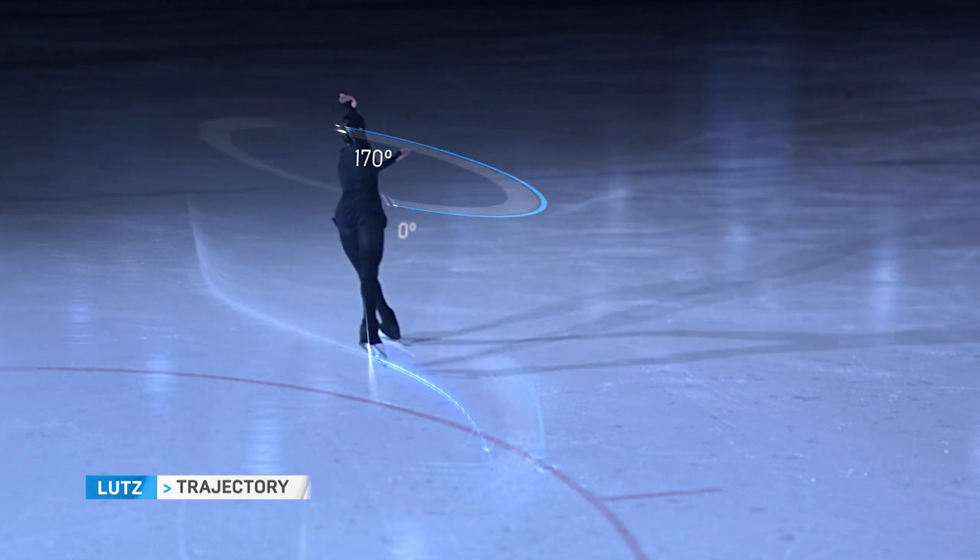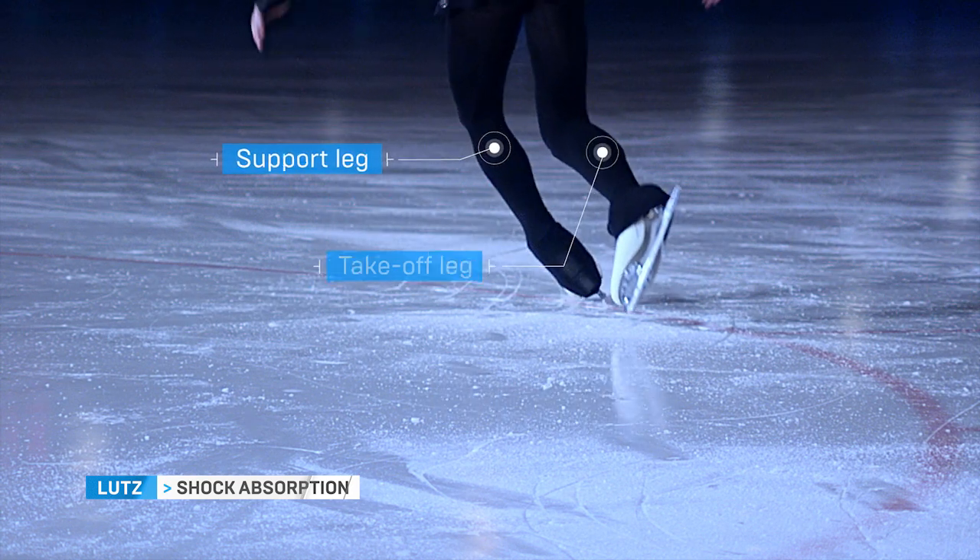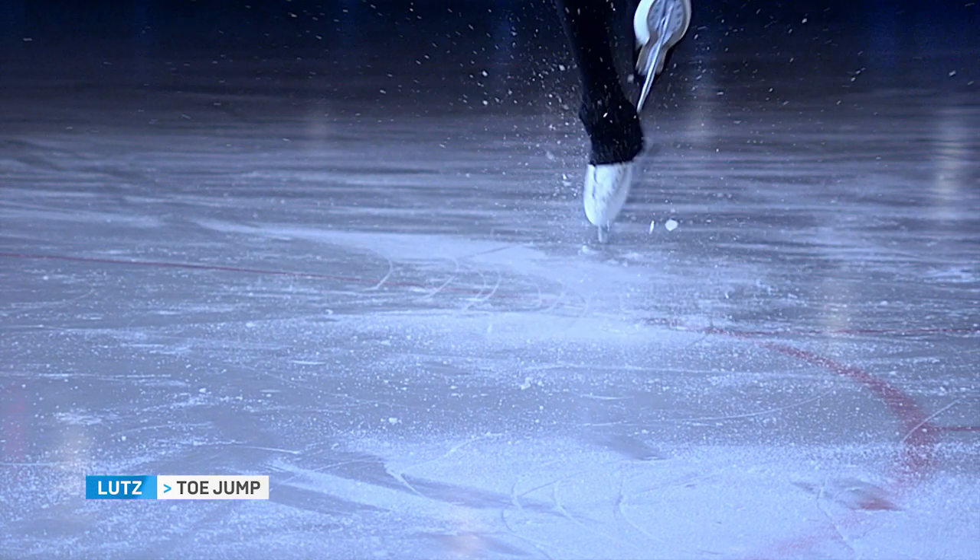You change edge from inside to out, and jump from the outside edge. The left leg is your support leg, and your right leg does a toe-pick take-off. We push off and…